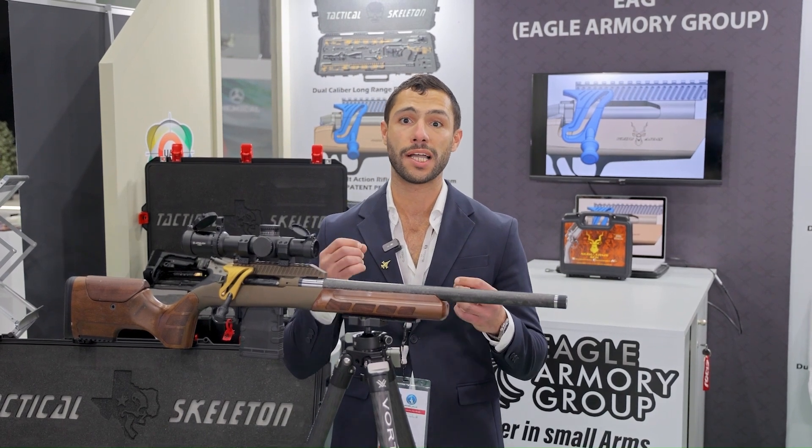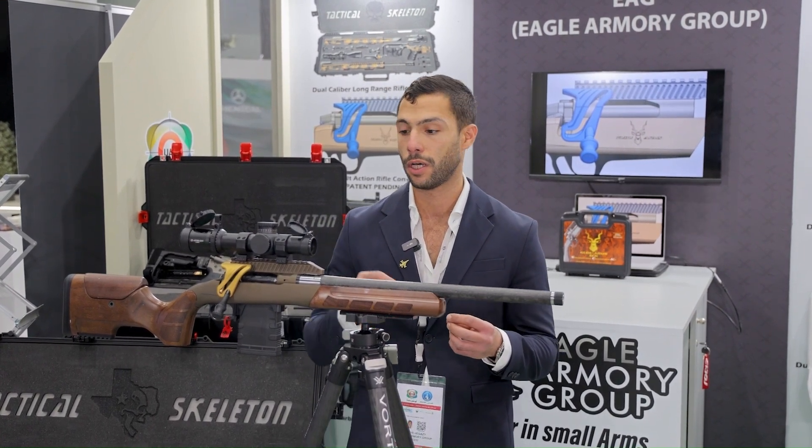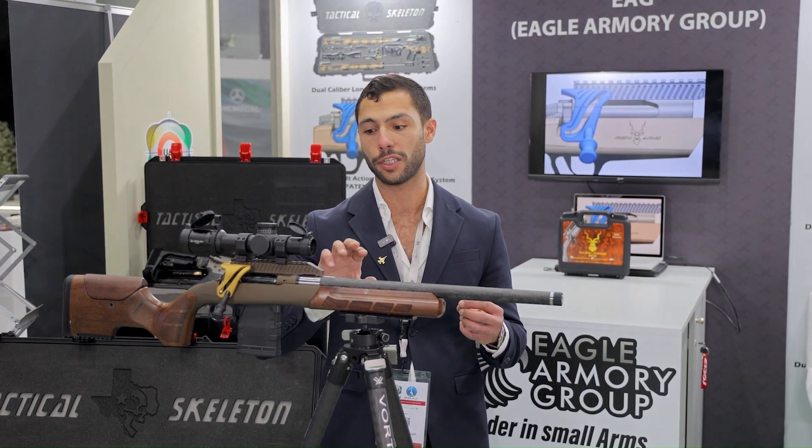In addition, the STK system also includes a right-hand bolt handle, which allows the cycling of the firearm from the shoulder. The STK system only adds about 400 grams of additional weight to the rifle.